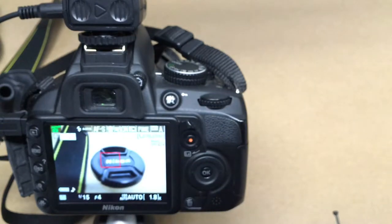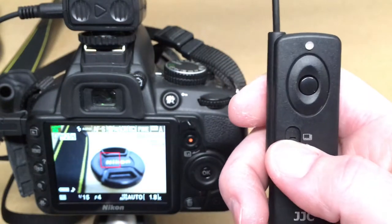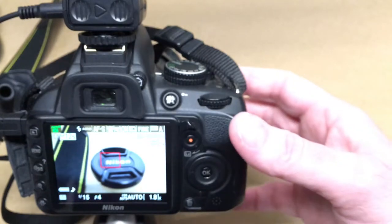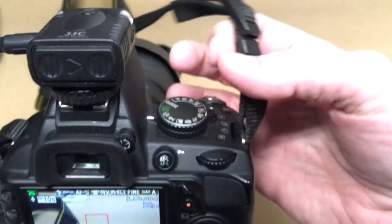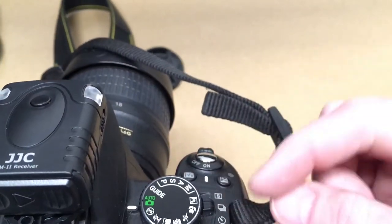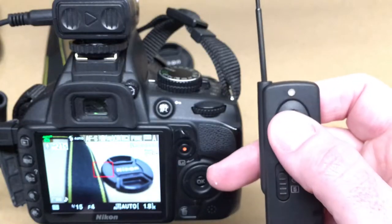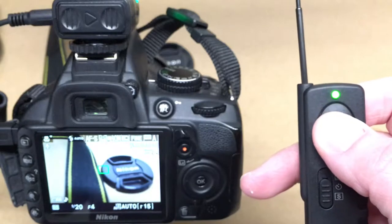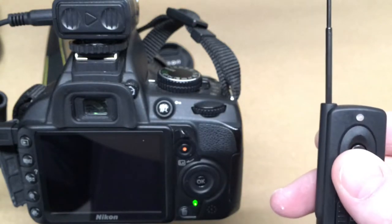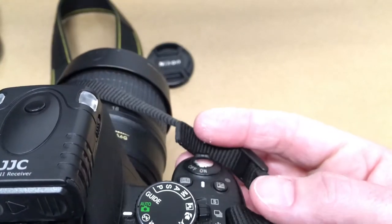That's the single shot mode. Next is the unlimited continuous shot mode. It says shift the mode switch to single shot while selecting the camera to continuous shot mode. So I'm going to switch the camera to continuous mode. I hold this down partway to focus, then press it all the way down until the light shuts off — now it's doing continuous. I press it again to stop.